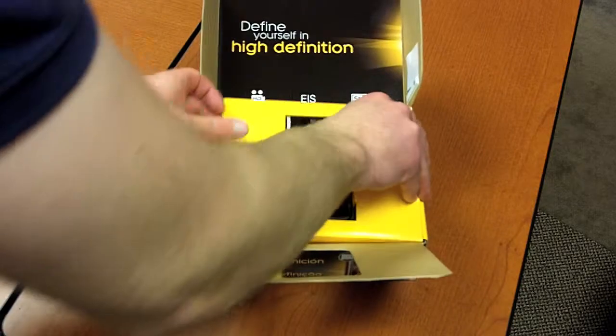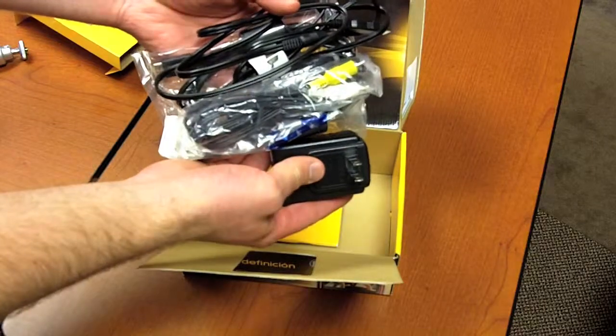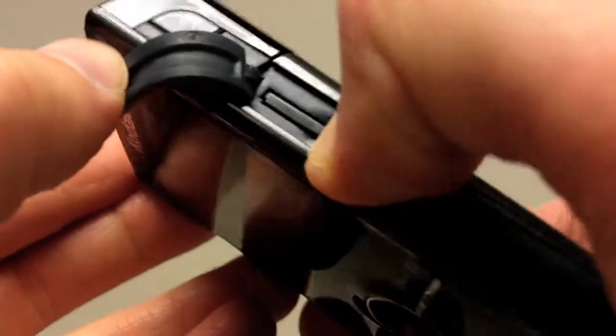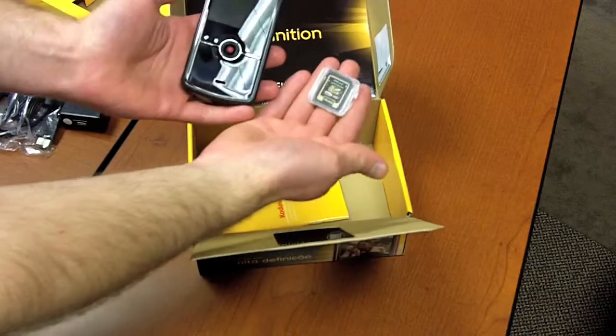Inside the box you'll find the camera, a tripod, various cables, and two SD cards. One SD card is already inside the camera — this is the one we want you to send back to VitalSmarts in the enclosed prepaid envelope. The other SD card is yours to keep.